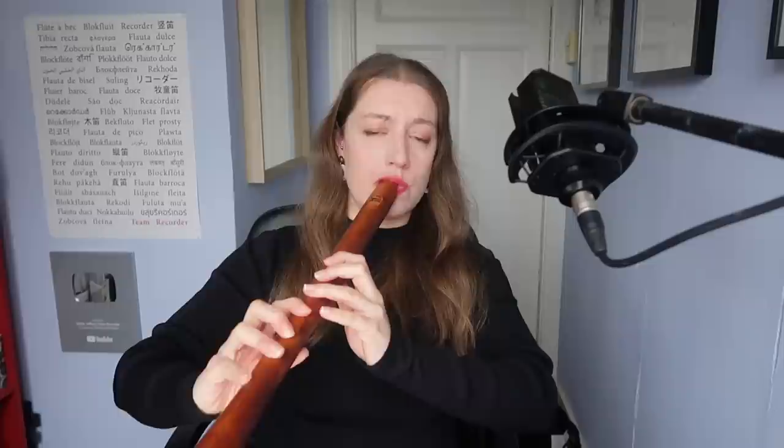But how has the alto always been played? Did it always look like this? I'd like to take you back in time approximately 500 years to the Renaissance. This is a Renaissance recorder, also in F. You can see that it has a wider bore, which gives it a broader sound but a smaller range.